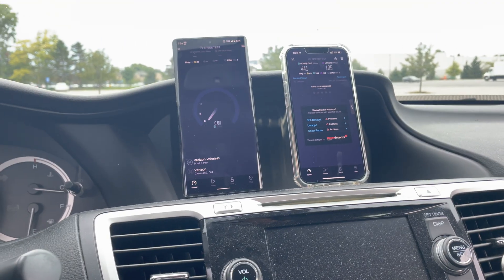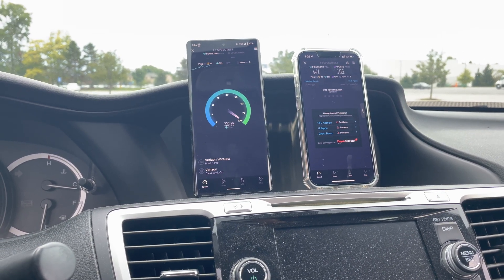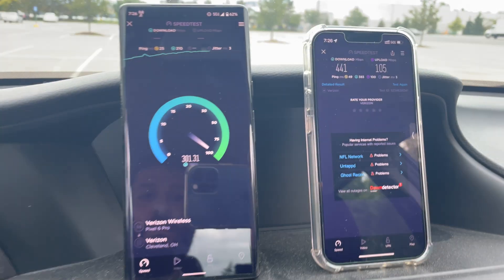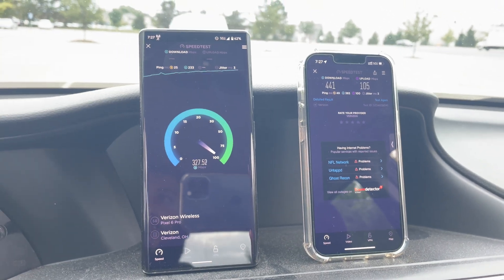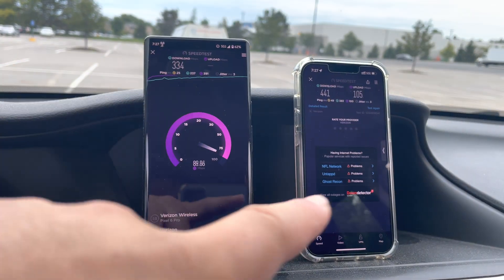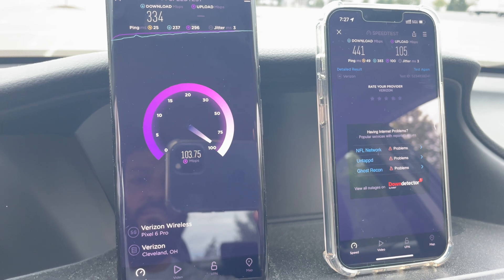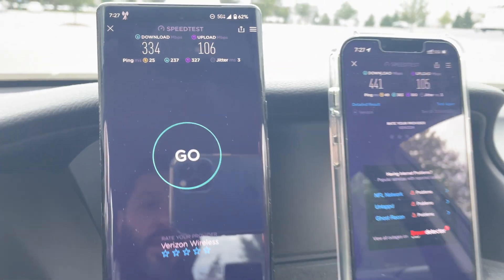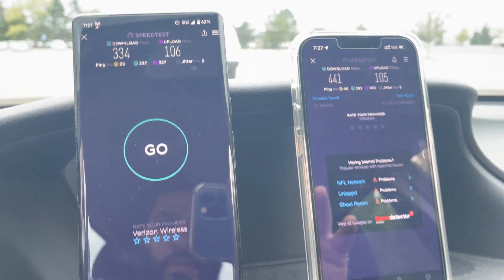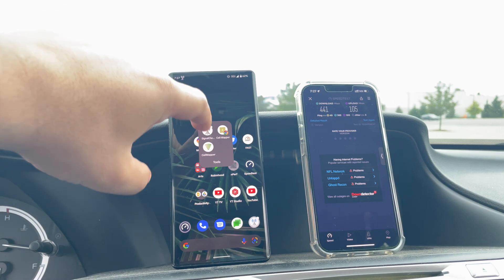Let's test the Pixel and see how it does. Usually performance is comparable, sometimes better on the iPhone — it just kind of depends. The Pixel is a little more temperamental with the connection. When I was driving by here about a mile and a half from the site, the Pixel picked up the signal first, the iPhone after. But the uplink is about the same — 104-105 megabits. Ping time at 25 milliseconds, jitter at three, downlink at 334. So a little bit slower — no millimeter wave here folks, it's not picking it up.